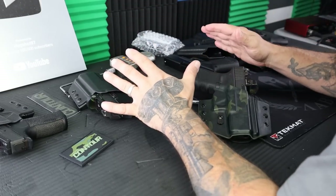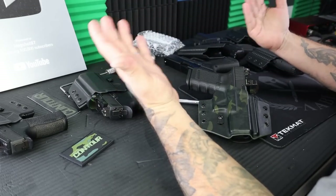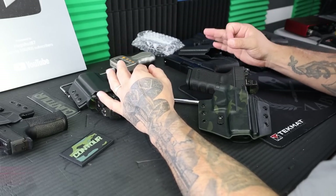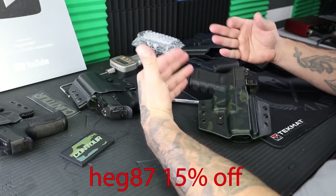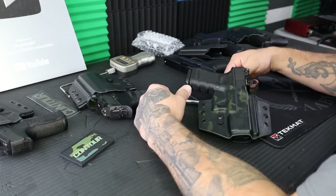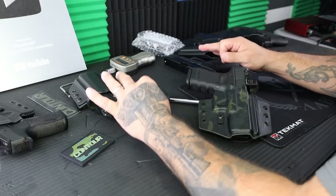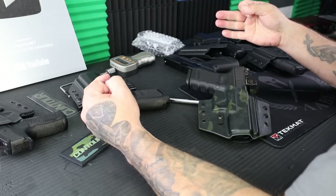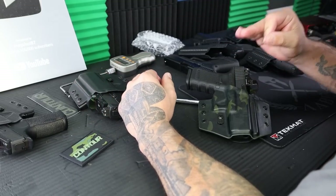If you've literally just been waiting on an Outside the Waistband holster from Tolster, the discount code is still there — 15% off through Tolster using our discount code HEG87. I'll leave a link down below, and you can check out the holster there with that same link. But for everybody that wants to know the features, stick around and let me show you everything they've done with this holster.